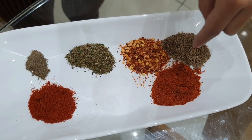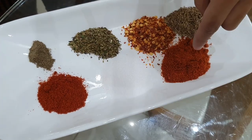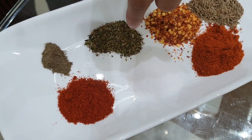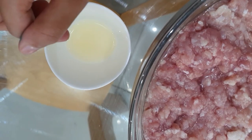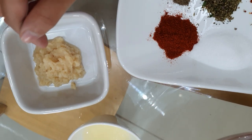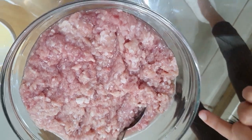A spoon of cumin seeds, half a teaspoon of crushed red chillies, a teaspoon of red chilli powder, half a teaspoon of salt, a teaspoon of mixed herbs, black pepper, a teaspoon of paprika. You also need one teaspoon of lemon juice and one tablespoon of ginger garlic paste, and some chicken.